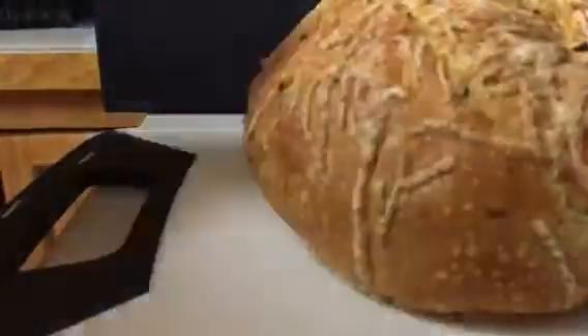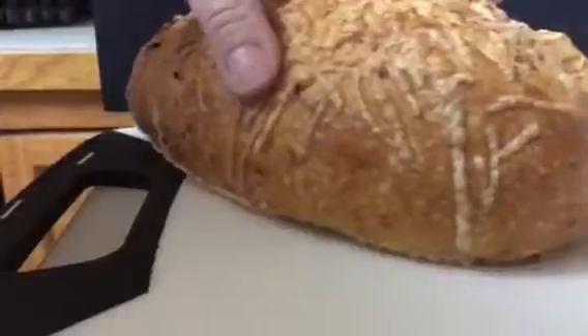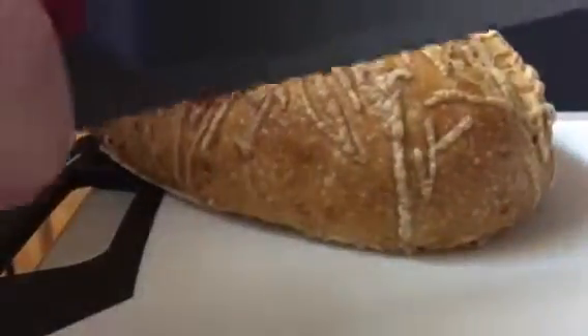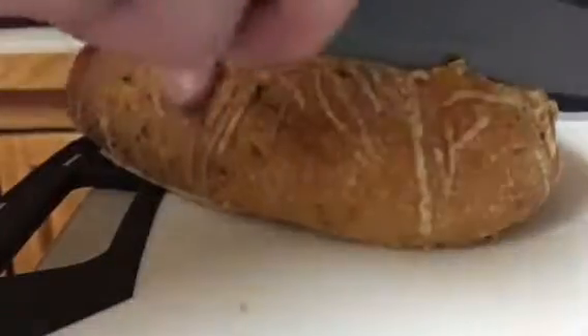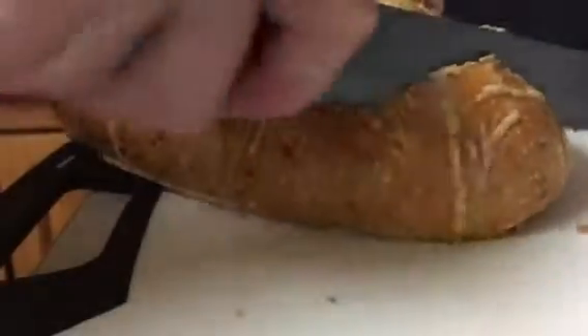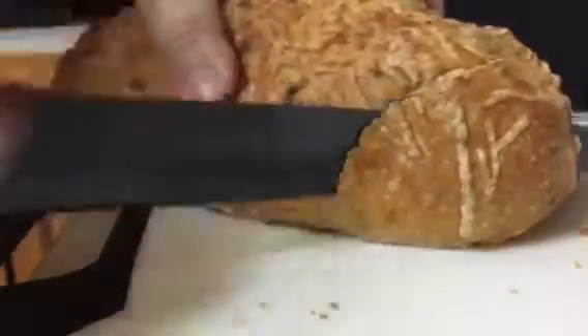So I have some nice hard crispy bread right here. Let me put it so it's in the picture a little better. Watch this — it's just gonna go right through. Look at that. It doesn't squish my bread at all. It's going to make a nice clean cut.